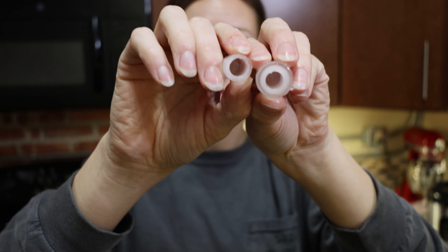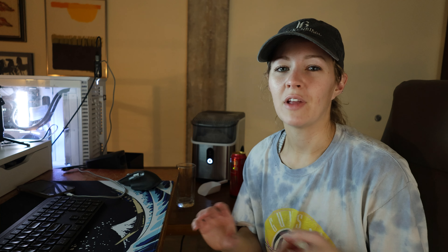I've reviewed a bullet ice maker by RW Flame — I really like the bullet ice — and I've reviewed a nugget ice maker by GE General Electric. I'll put the other two videos somewhere in this video if you're interested in those.